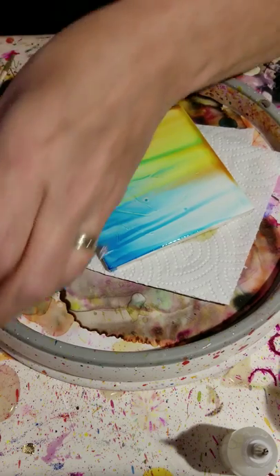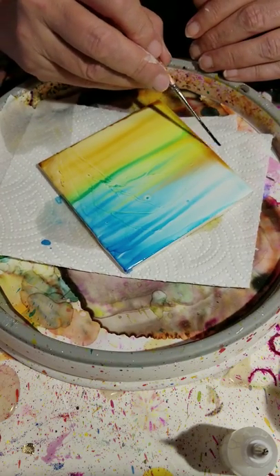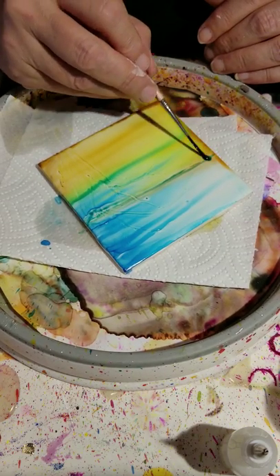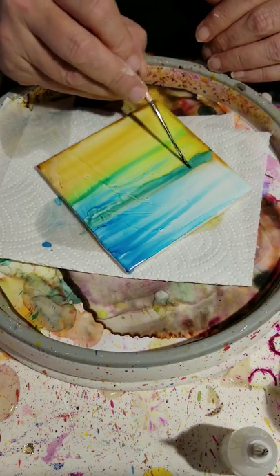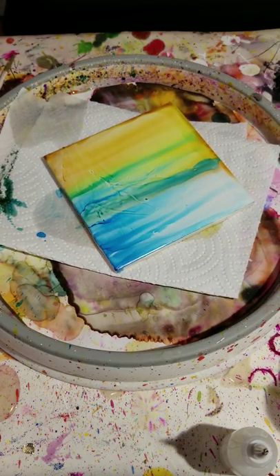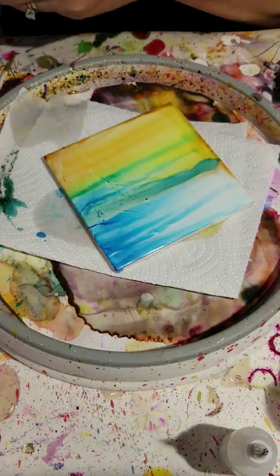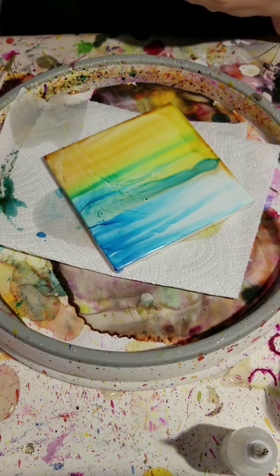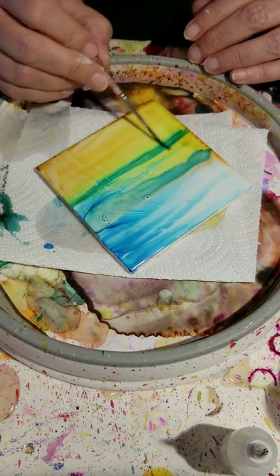I'm going to pour a little bit of alcohol in my palette and do my horizon about here. Be careful with your paintbrush because you don't want to rub off your masking fluid until you're done. I like to use different colors of blue when I'm doing this so you can see the difference in your water and your land.